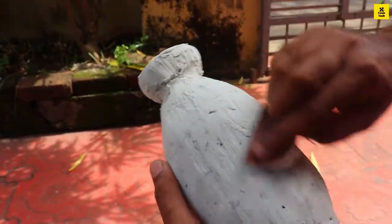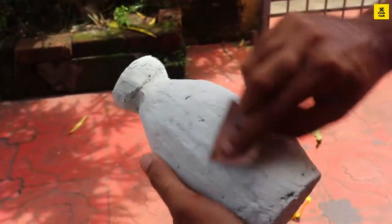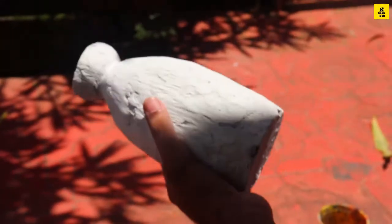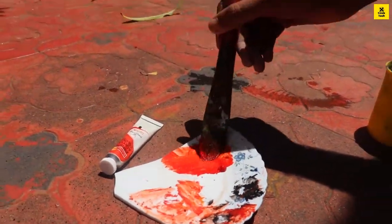We can use a bit of sand. The smoothness is achieved with a bit of sand. We can use sandpaper to smooth the surface.